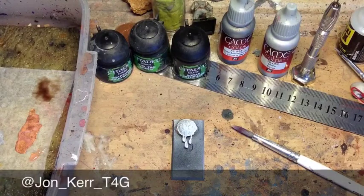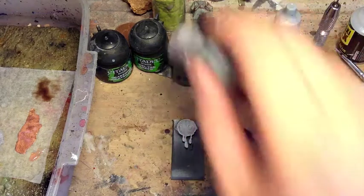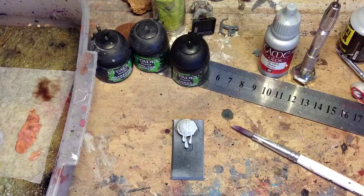Hi guys, welcome to another Tale of 4 Geeks painting tips video. Today I'm going to be covering painting a really dark gunmetal kind of colour that you might find on some of the darker armies — chaos armies, ogres, that sort of thing.